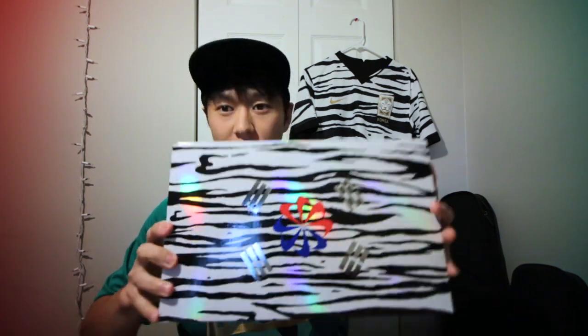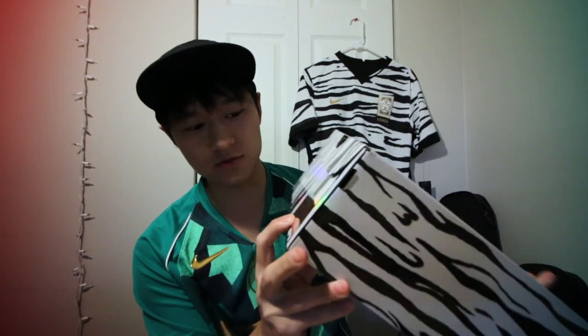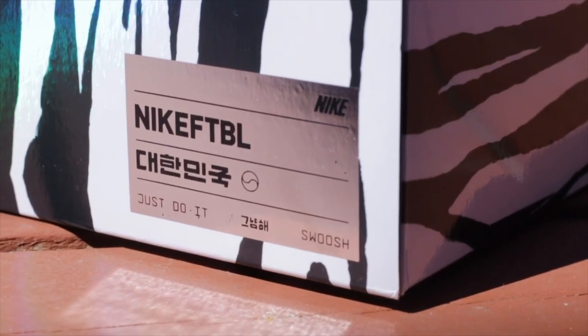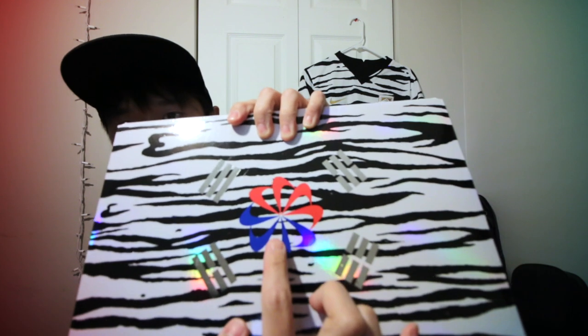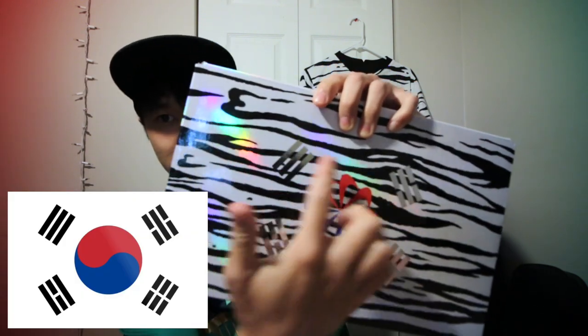Obviously if you guys couldn't tell, I put that there for a reason. The box is not even just white — it's like iridescent, holographic. Let me go through the details: it says Nike Football, then it says Korea in Korean, and then it says 'Just Do It.' It's got the little pinwheel Nike logo right here, kind of emulating the Korean flag with these little stripes.